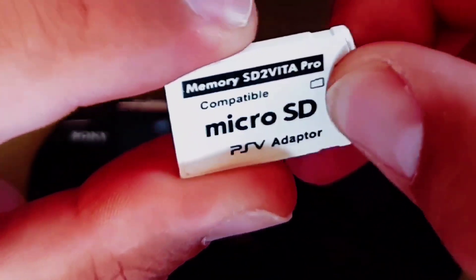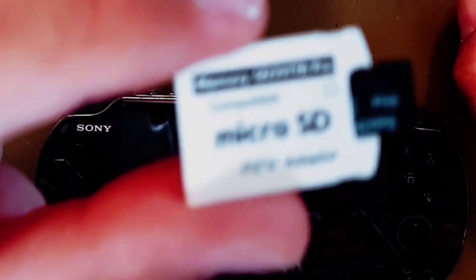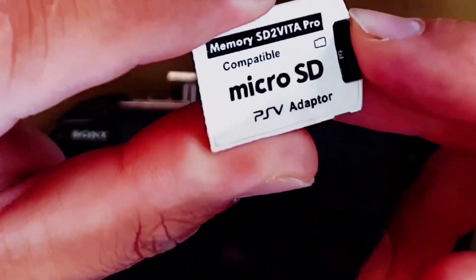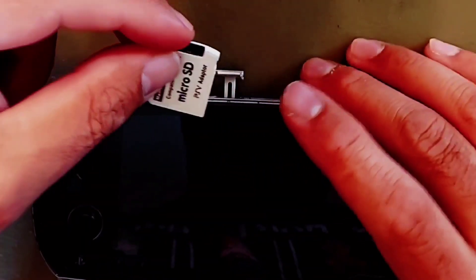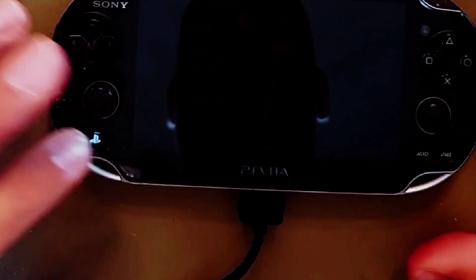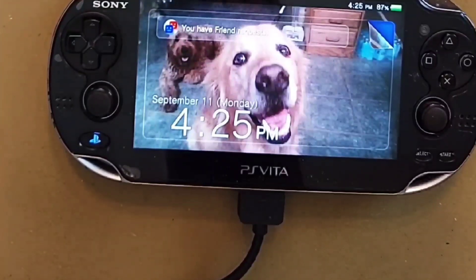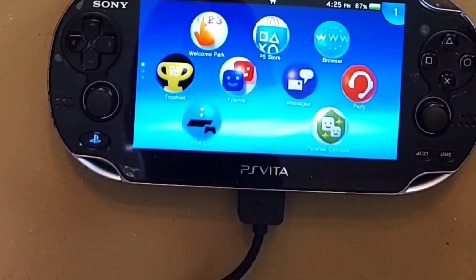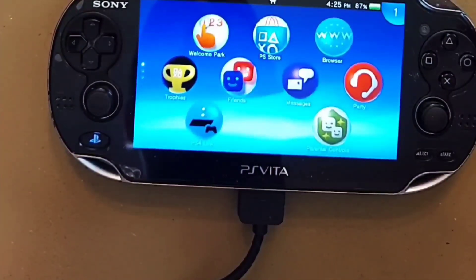Next it's time to move on to the game changer. This simple five-dollar SD to Vita Pro adapter lets you put your PS Vita apps onto microSD, otherwise you're stuck using Sony's proprietary and very expensive card. This means you can put your entire PSP and Vita collection on this SD card — with the adapter of course. You can find a link to this adapter card in the description.